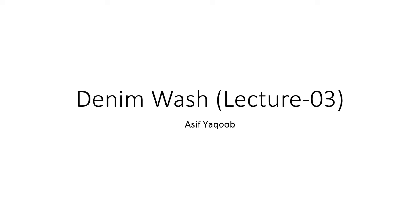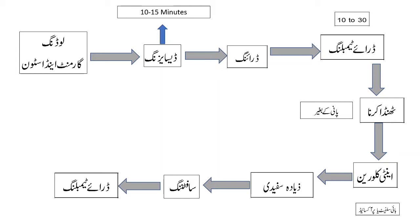सबसे पहले इसका process flow देखते हैं: आपने loading करना है garment और stone को, उसके बाद आपने desizing करना है 10-15 मिनट, फिर dry tumbling करना है 30 मिनट के अंदर. ठंडा करना है पानी के बगैर, anti-chlorine इस्तमाल करेंगे. Bisulfite या peroxide से 20-1 chlorine के बाद softening करेंगे और dry करेंगे.